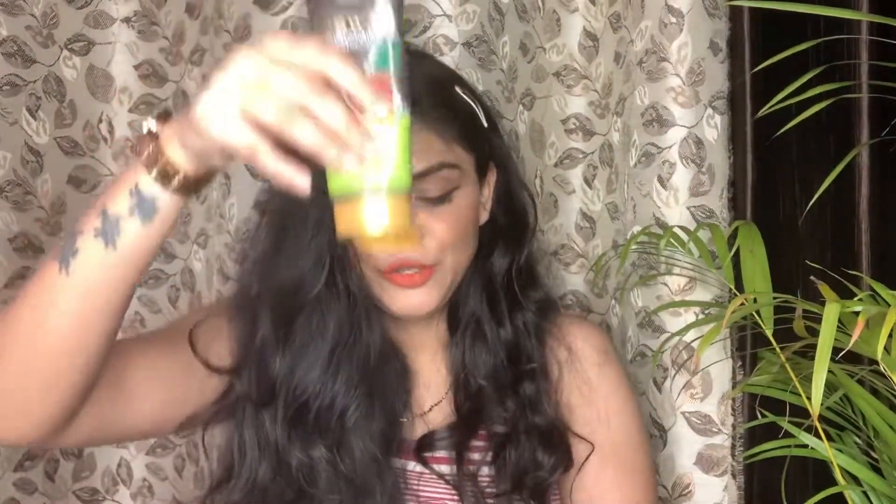First of all, I want to show you these two empty tubes — they are totally empty. By these empty tubes you can understand how much I love this product. And this one here is the new one.